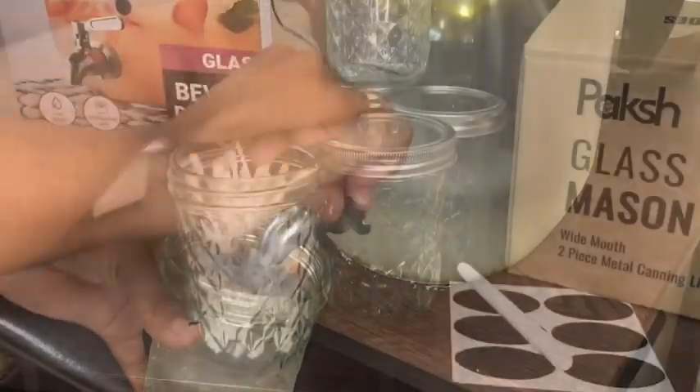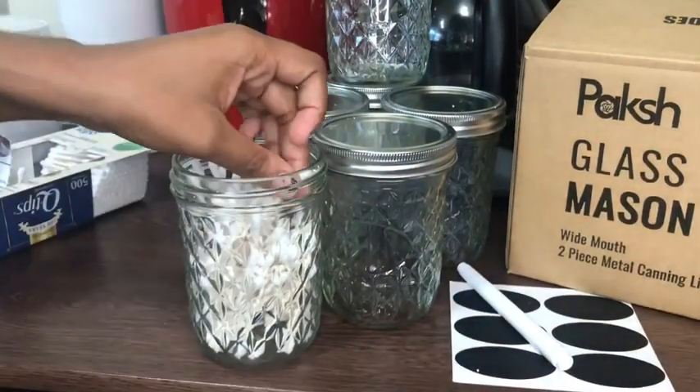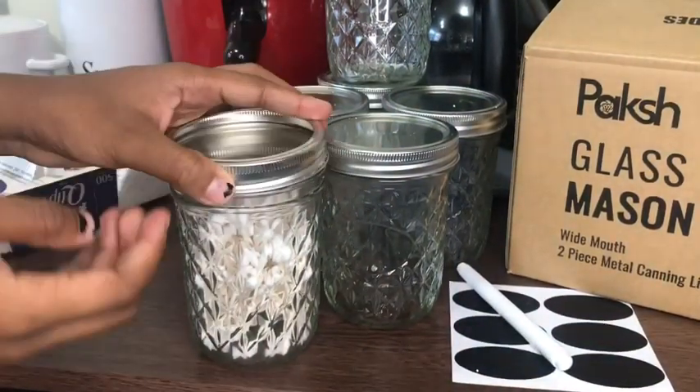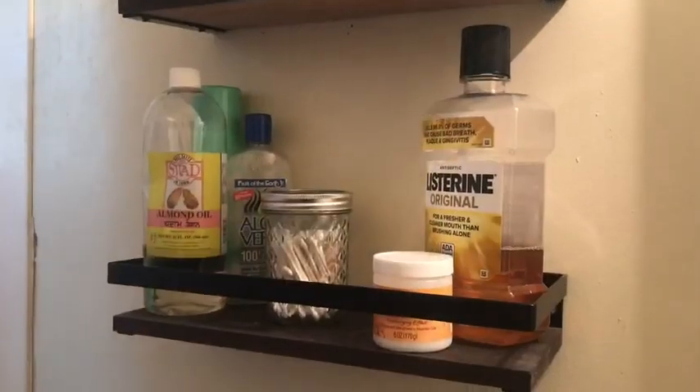Whether you're drinking your favorite drink that you made at home, or organizing some things, these mason jars are really great for home or your creative spaces.